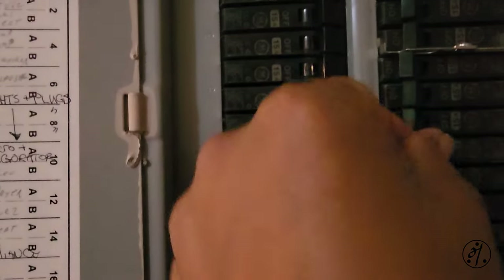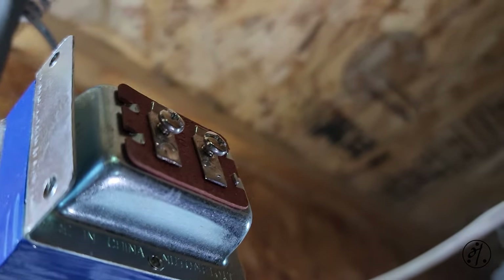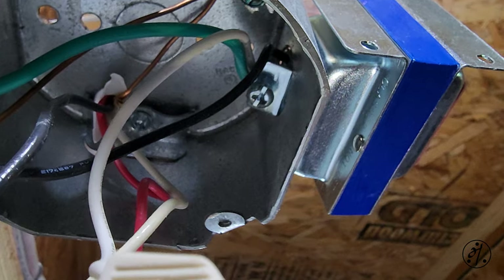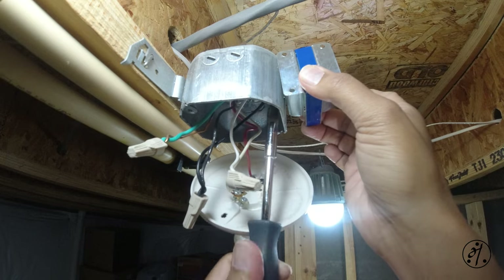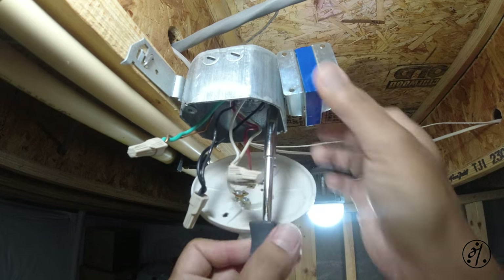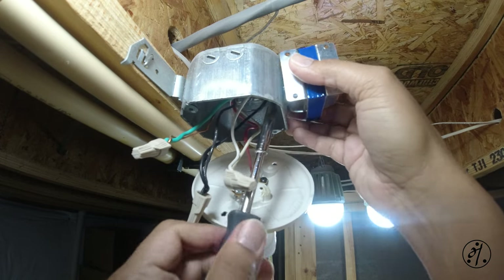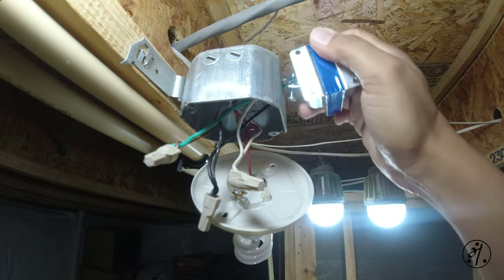Green goes to the bare copper wire. I've turned off the power and just need to get some light. I removed the wire from there and now I need to disconnect all this — there's a screw there I need to remove.